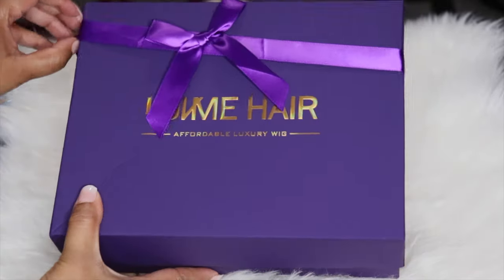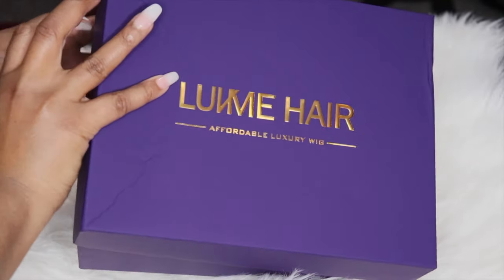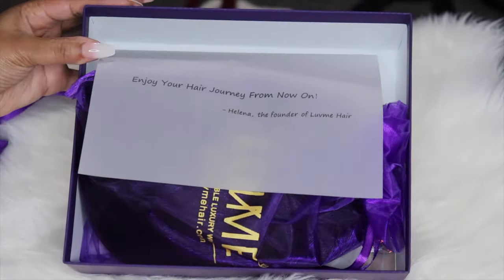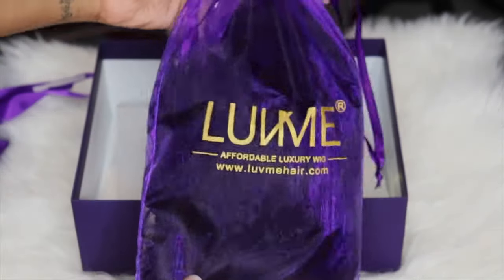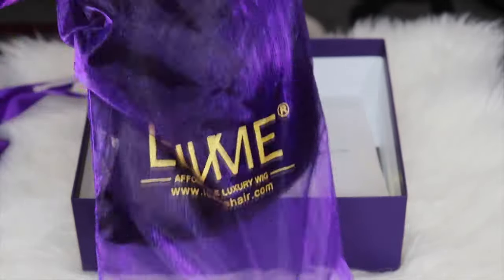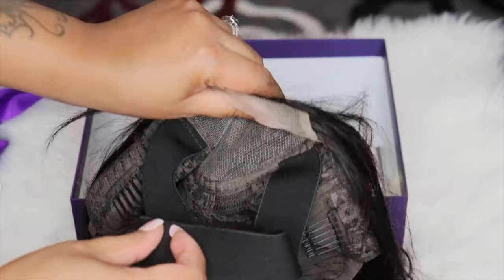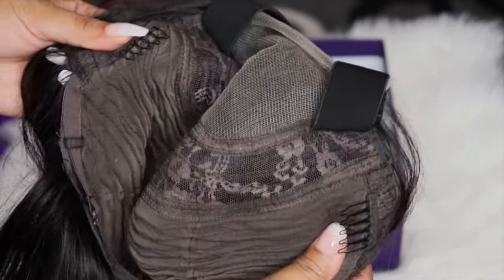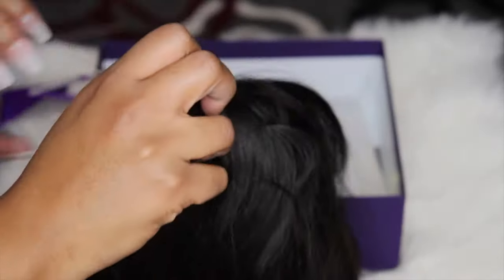Hey guys, welcome back to my channel. Today's video is another wig install. Today's wig is by Love Me Hair — I picked it up myself, it is not a sponsored video. It is a 12-inch bob with a lace closure, it is pre-plucked, the knots were not bleached. I really love the cut of this bob. It's a nice silky texture, not really a coarse texture but a nice silky, more Brazilian-type texture, and it's super soft.